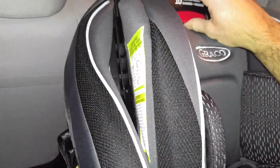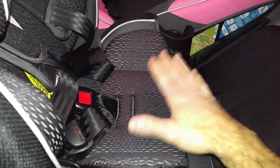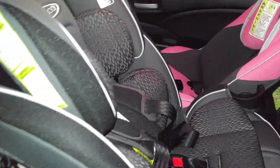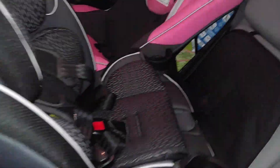When you take it, it becomes like a booster seat and everything. It's got inserts in here to keep it nice and snug. There's a handle right down under here, and that's the adjustment to keep this thing at the proper angle.